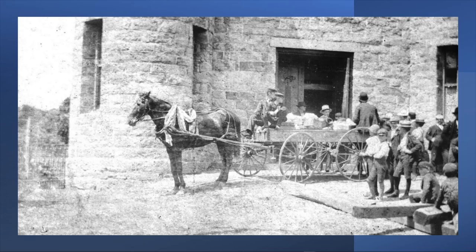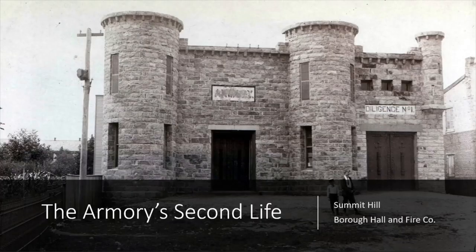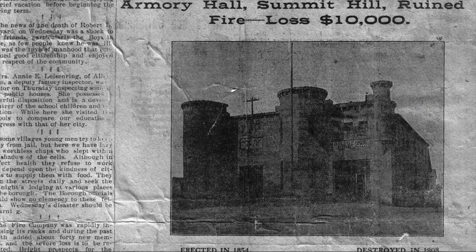The main room was about 35 by 80 feet. It continued to serve as a home for the Pennsylvania National Guard 9th Regiment into the early 1900s. In 1890, the recently established Borough of Summerhill took over ownership to use the Armory as the Town Hall. They added an annex to the side of the building for the Diligence Fire Company, and the back of the building was expanded with a larger stage area. But in 1908, a March fire consumed the centerpiece of Summerhill, incinerating everything inside.